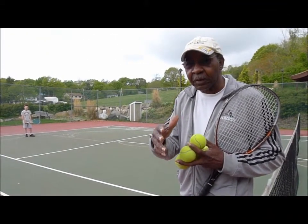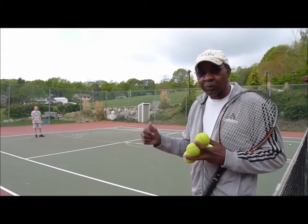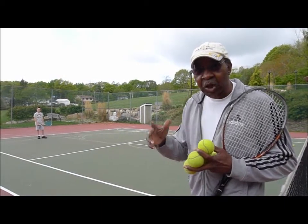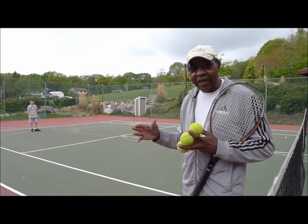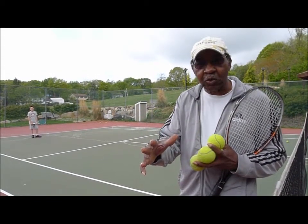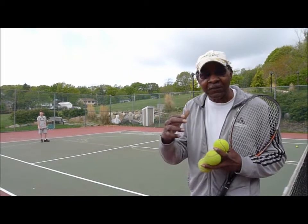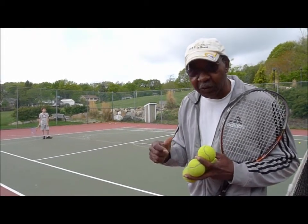This morning we're going to talk a little bit about the short court game, where I'm going to feed him a short ball and he has to come in and execute the shot. He has two choices — he can go either down the line or cross court, depending on the situation of the player. We're going to start doing it right now.